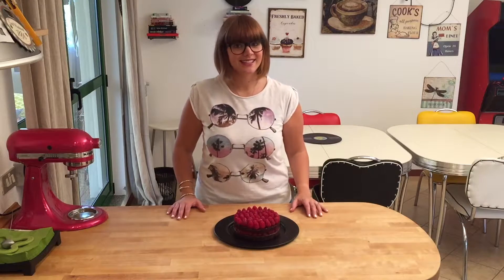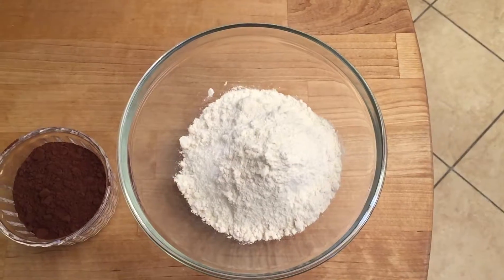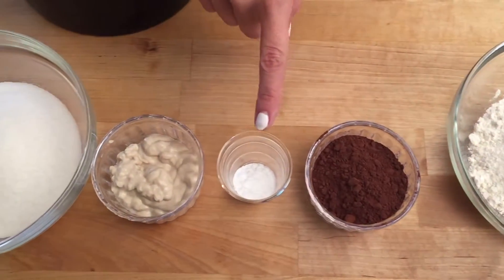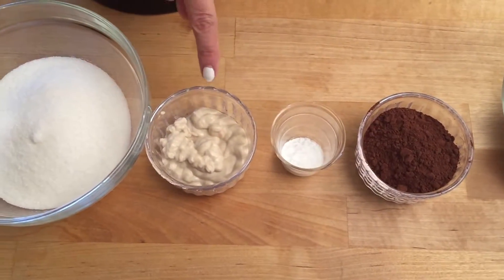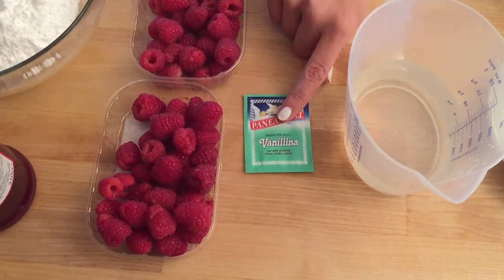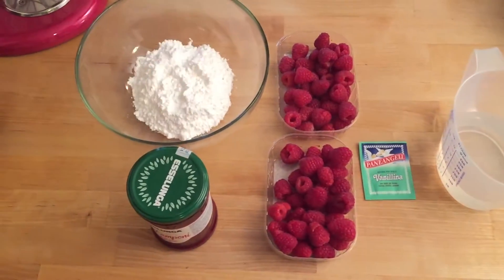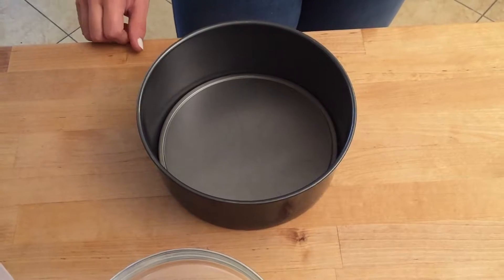I made her a special little cake. Let's get started! You're gonna need 160 grams of flour, 40 grams of cocoa powder, one and a half teaspoons of baking powder, half a teaspoon of baking soda, 70 grams of tahini, 200 grams of sugar, 235 grams of water, one little vanilla pack. To decorate: some raspberries, some raspberry jam, some icing sugar, and I'm gonna be using an 18 centimeter pan today.